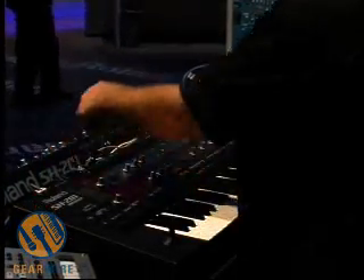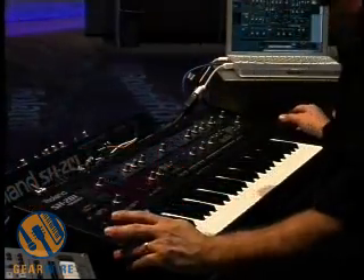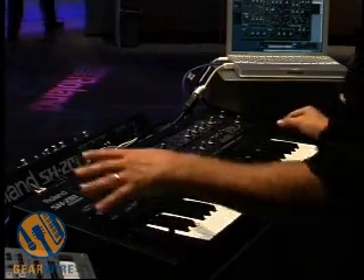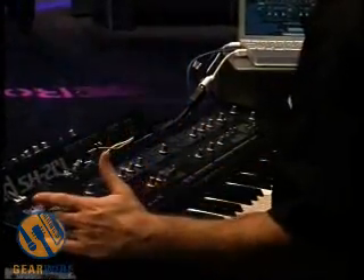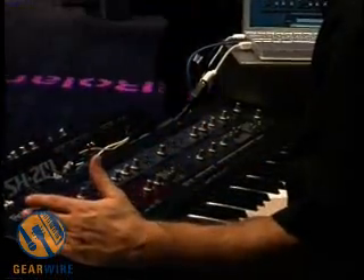You just connect a USB cable to your computer and then speakers directly to the keyboard, which is really cool. The SH-201 is the first Roland synthesizer to support VSTi as a software plug-in — well, it's kind of software. It's a hardware dongle with a software interface.